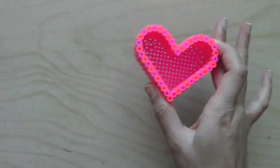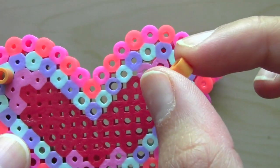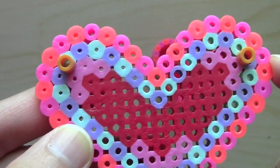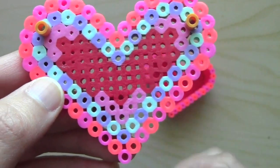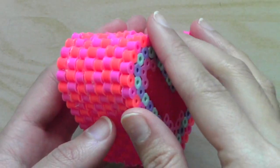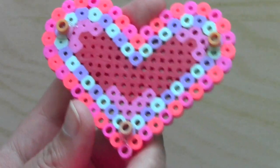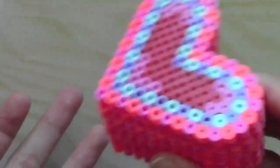Now that you're done with the bottom of the box, you can finish up the lid. What I did was get two random perler beads and glue them close to this outer layer here, and then put it on top to see if it can fit and make sure that the lid doesn't slide off so easily. For even more stability, I added a third one, and when you put it on top, you can see that it fits perfectly and that heart isn't going to go anywhere if you shake it.